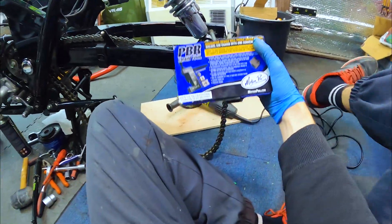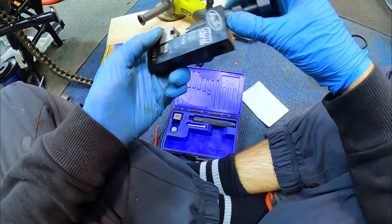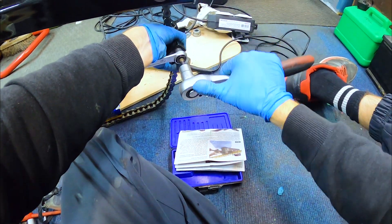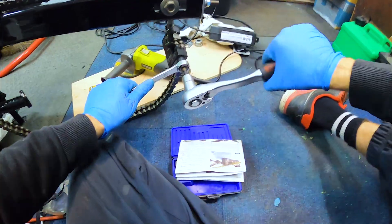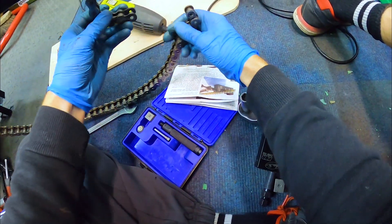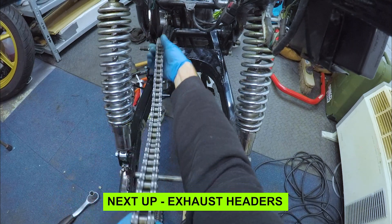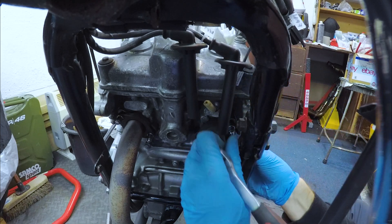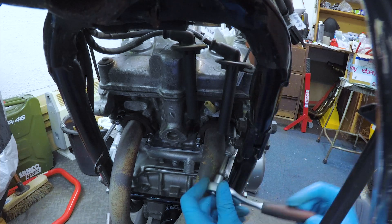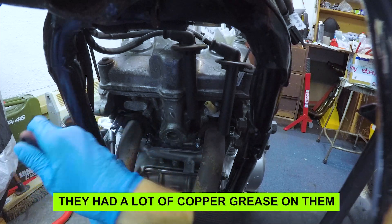I'm using my chain breaker tool — the Brushing Pro. It's pretty good, I've done a fair few chains with it. Start winding it through. There we go, it's out. A little bit awkward to get out but they always are. Nice and easy — there's grease on the ends of these so they're coming off nicely.